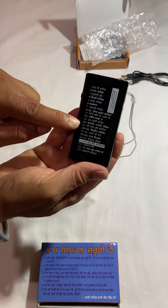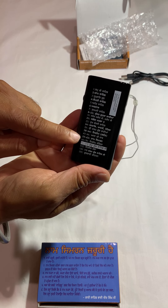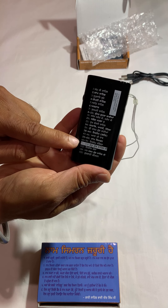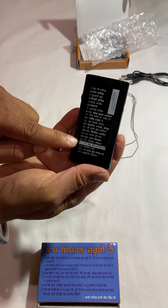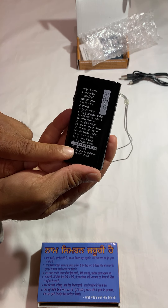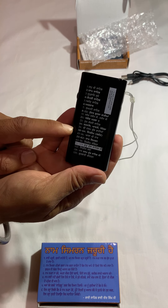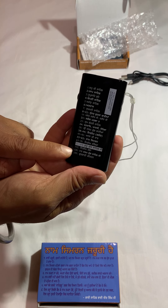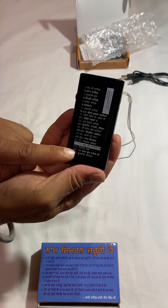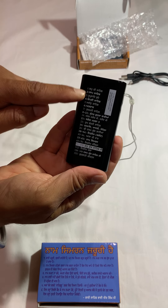Dukh Bhanjani Sahib, Rehraas Sahib Aarti, Shri Dasam Granth Sahib Baniya, Asa Ki Var, Naam Simran, Nitnem Santiya, Sampuran Paath of Shri Guru Granth Sahib Ji. Nitnem Katha is included as well. There is limited Katha in this player — a little bit of Katha — and Kirtan is definitely on the higher side. Shri Dasam Granth Sahib Ji is included as well, and lastly a large number of Kirtan tracks.